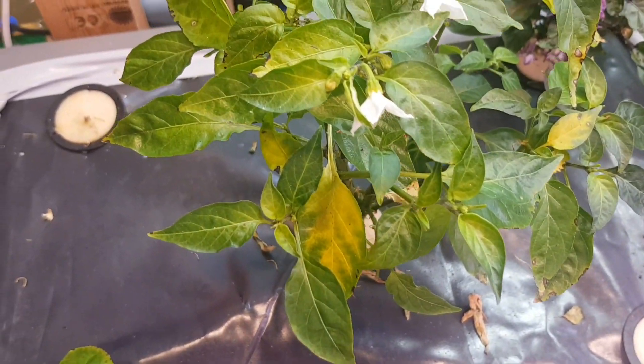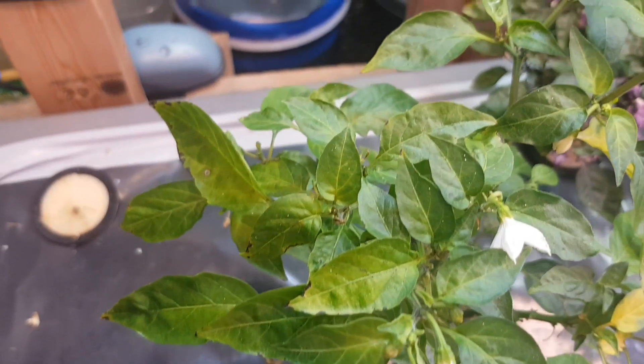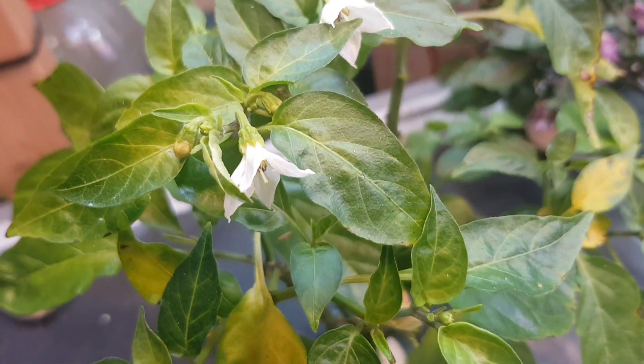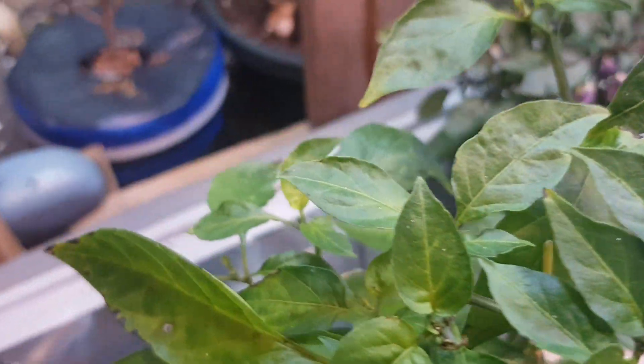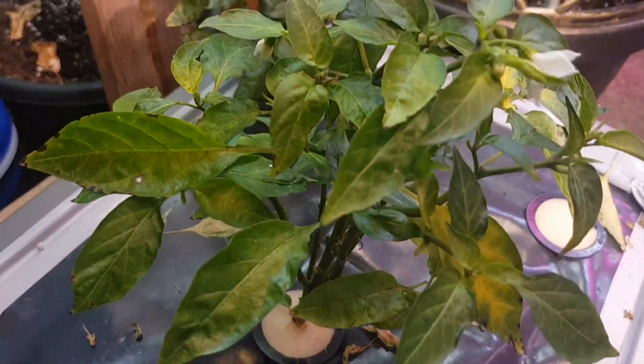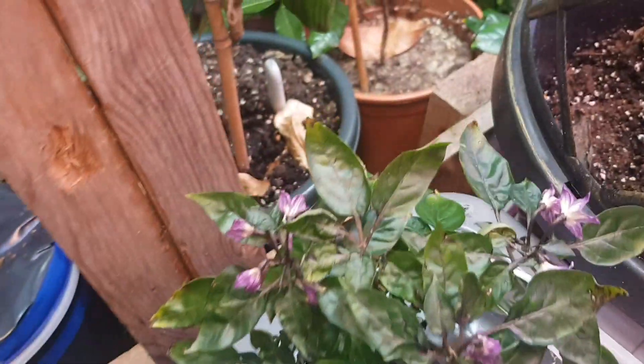I don't know what kind of chili plant that is yet, but it's flowering — just started to flower. That one as well.